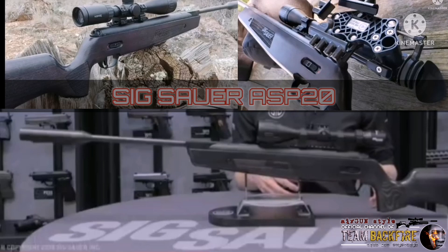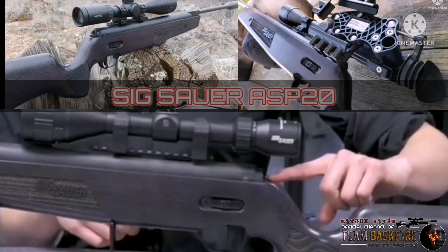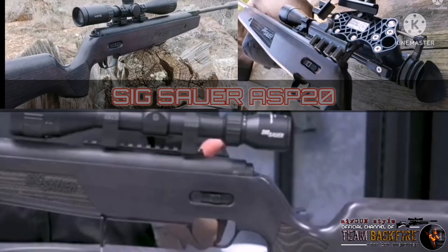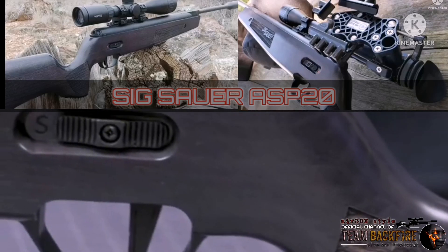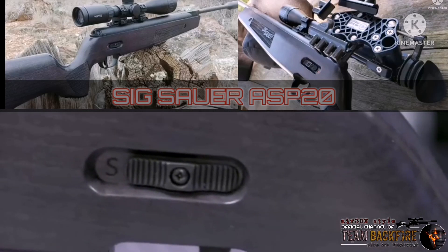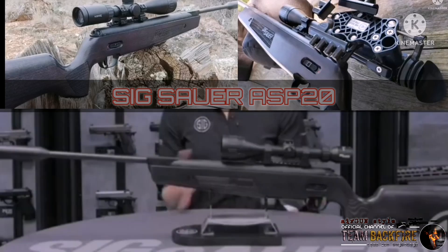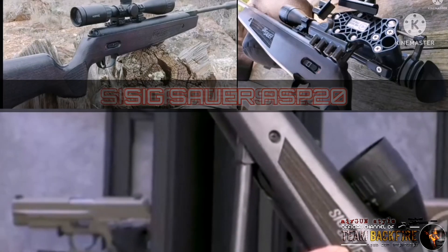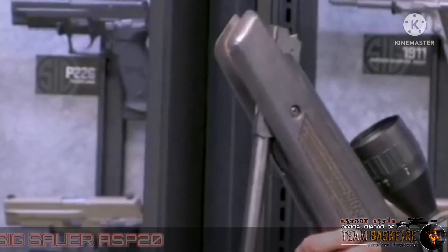Let's start with the match grade trigger features. It is a crisp, clean, two-stage match grade adjustable trigger. The weight is adjustable through the back end here, easily accessible. You can adjust the weight from two and a half to three and a half pounds with two-ounce intervals, and you can also adjust the length of pull through the bottom of the trigger guard.